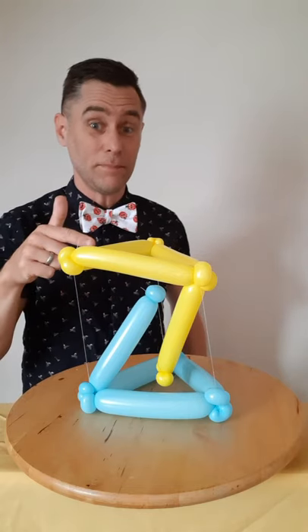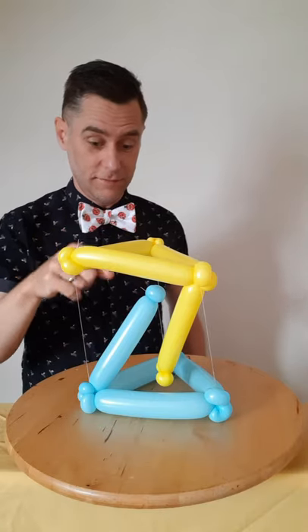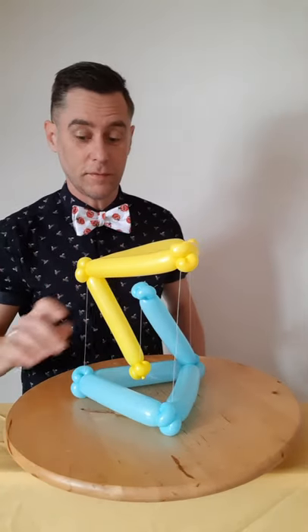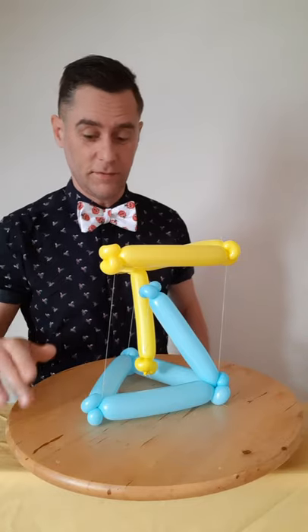Hi everybody, I've just made this balloon sculpture and as you can see it looks like the yellow balloon is floating above the blue one. This is an example of what's called floating compression, also known as tensile integrity or tensegrity.